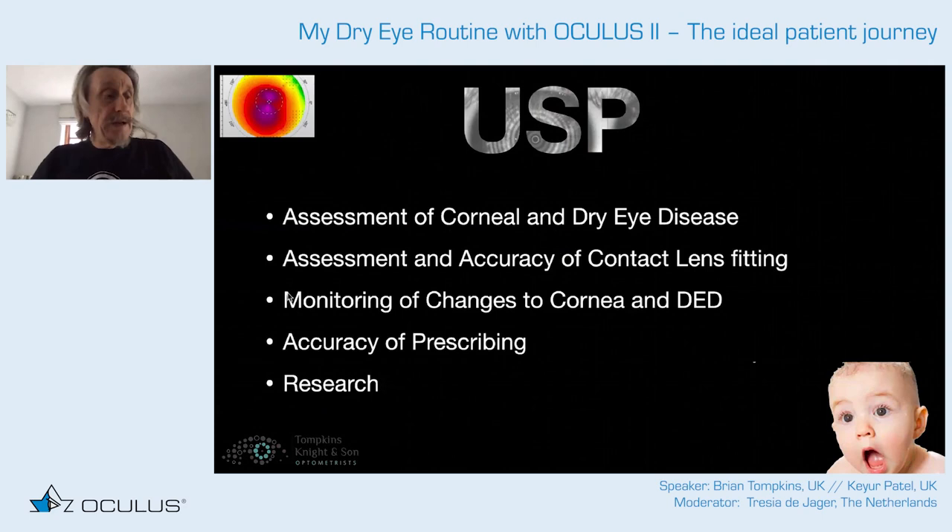To be successful with lenses, the tears must be absolutely pristine, and you need to know the right lens will work in the right environment within that patient's eye. Get your unique selling point — assess corneal and dry eye disease, start accurate contact lens fitting, monitor dry eye changes, and become a really accurate prescriber. If you don't have a topographer, get one.